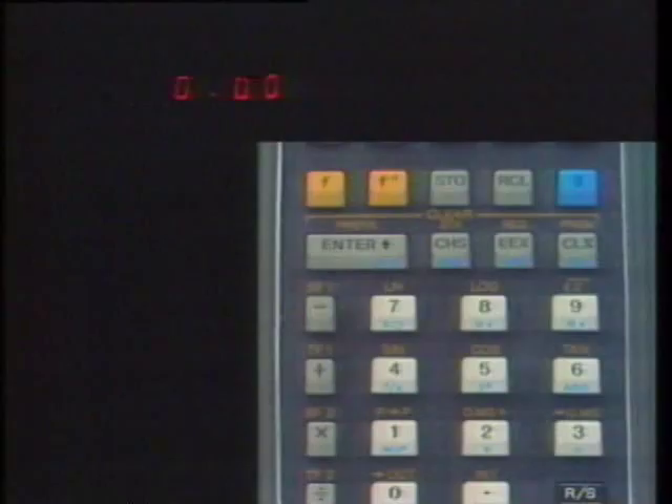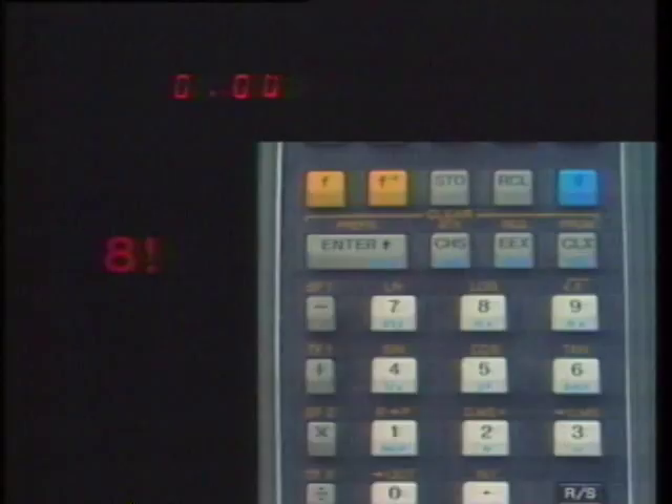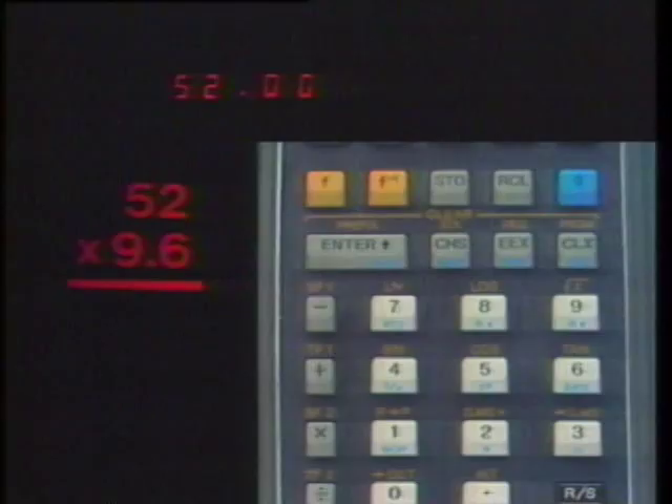For a function written in gold above a key, press the gold F key, then that key. For the inverse of a function written in gold above a key, press the gold F-inverse key, then that key. For a function written in blue on the inclined front face of a key, press the blue G key, then that key. If no operation is appropriate after a number is keyed in, press Enter Up, then key in the next number. Any of these arithmetic operations can now be performed.